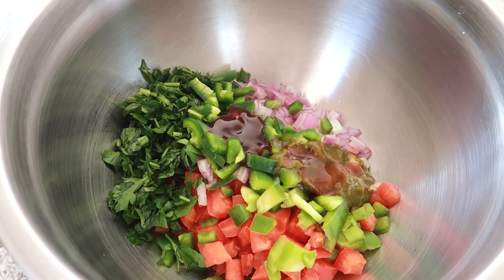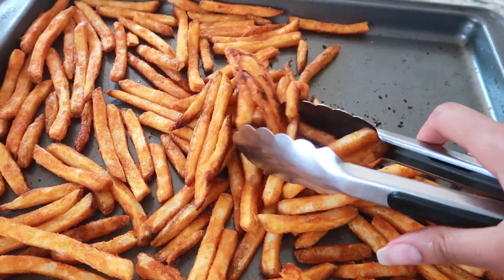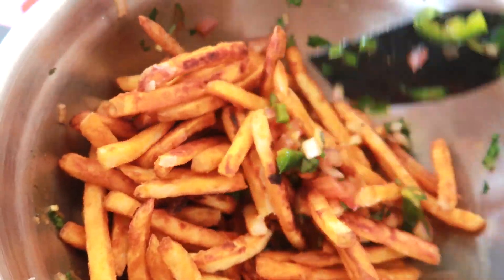I like to put about one to two tablespoons of each chutney but you can add however much you like — it just depends on your preference. Mix it all together and squeeze half a lemon for some more flavor. Once everything is combined, toss the fries into the mixture and serve it right away. Trust me, this is one of my favorite recipes and it's super addicting so be careful.